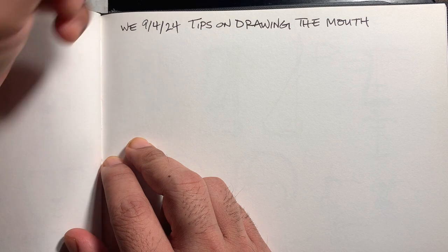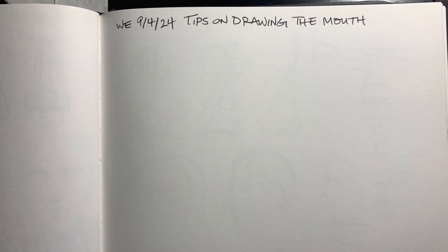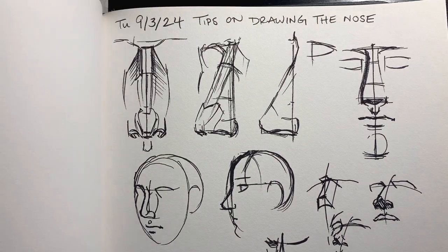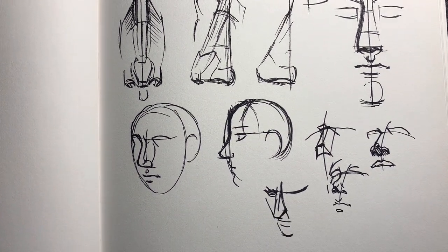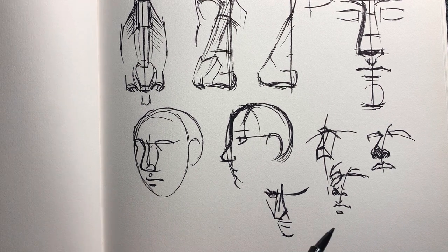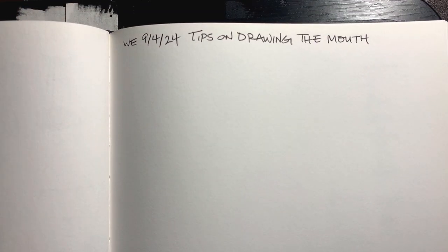There will probably be more than one video about this because the mouth has a lot going on — it's the most mobile thing on the face. To begin with, from yesterday we did the nose, and I had started to draw some of the mouth in there, so we'll begin with that. The mouth is closed and we'll talk about the proportions.